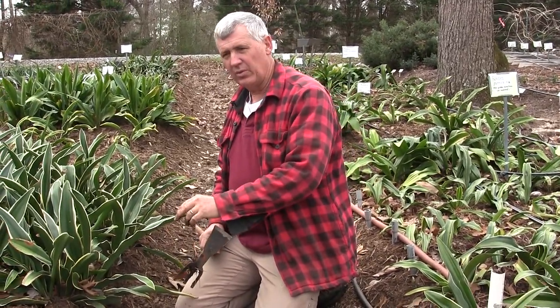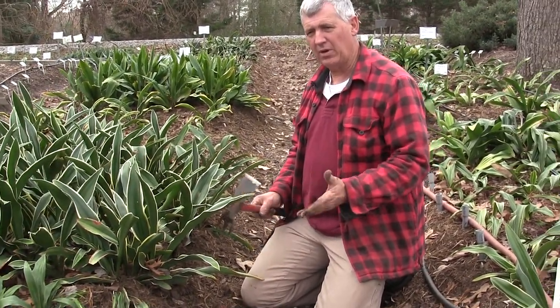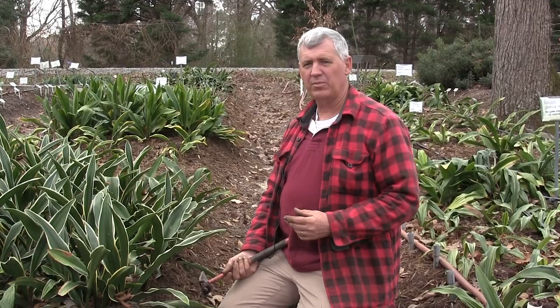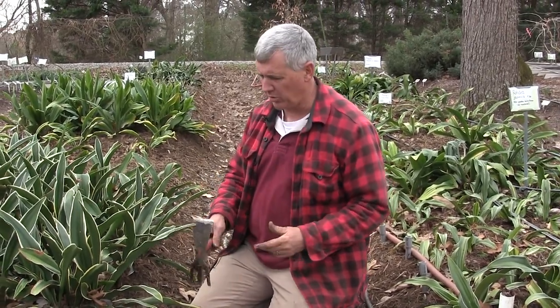Today we're out in the garden dividing Rhodias. Rhodia is an Asian plant, very highly prized in Japan - it's a woodland plant. The beauty of it is here we are in the middle of January and it's beautifully evergreen. Rhodias are never going to be inexpensive because they're not very fast growing, but we're going to show you a little secret of how we propagate them to speed things up once you have your first one and allow you to spread it around or share it with friends.